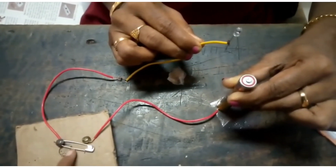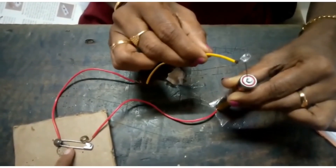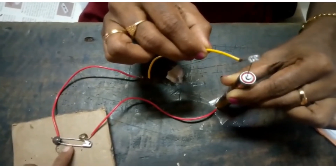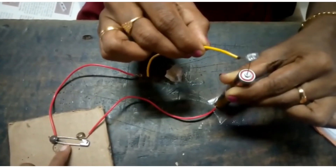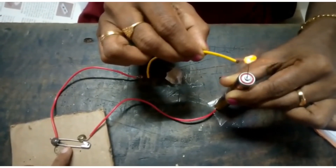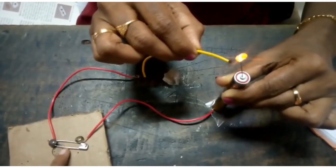Now turn the switch on and just bring the longer terminal to touch the positive terminal of the cell. You can see the bulb glows. That means now the switch is in on position.